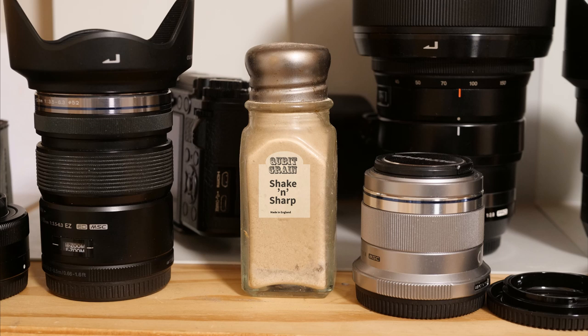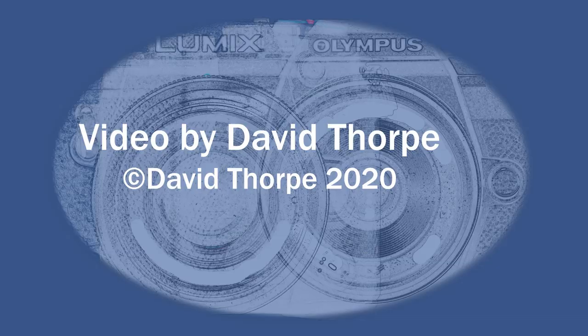Shaken Sharp — making you the photographer you always knew you were. Thanks for watching.